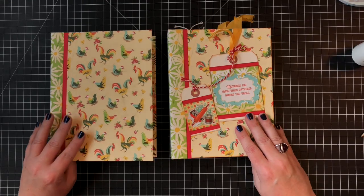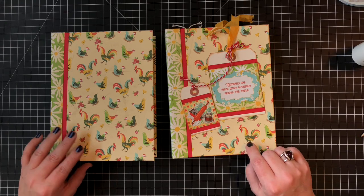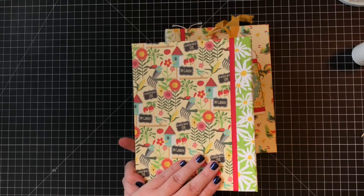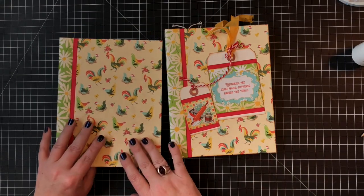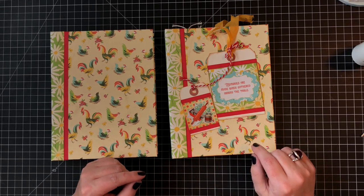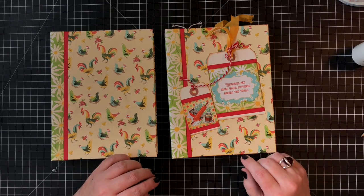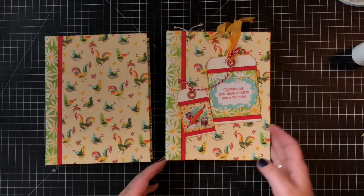Hi guys, this is Lisa back with another video for Lisa Wise Designs. We're on day two of working on our recipe album. Yesterday we got our chipboard covered and made into our album base, decorated it with pattern paper. If you're lost, go back a day to see how we got here. If you'd like to work along, check the description to pick up the kit from my Etsy shop, or just the PDF tutorial version to make it with your own stash.